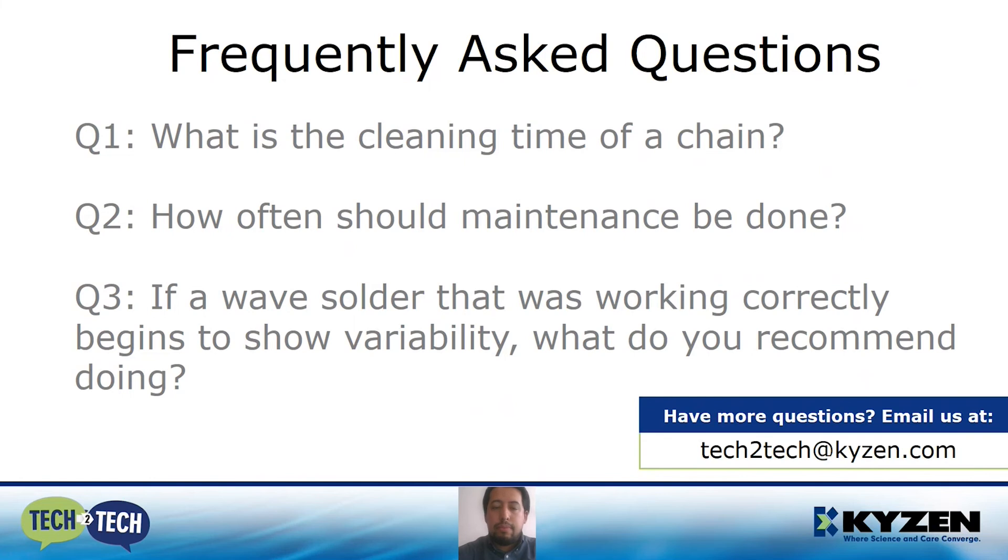Next question: how often should maintenance be done? Once again, it all depends on your process and how dirty it is, and also how many hours you have been running. I recommend you go through this presentation and start to register and monitor during a specific period — that will give you a specific maintenance interval for your process. If a wave solder that was working correctly begins to show variability, what do you recommend? If it was working properly and now you see variability, that means something has changed. Before moving any parameters such as temperatures, I recommend you go through all the maintenance points we have covered. If after that the variability remains, then it's time to make changes to the parameters.